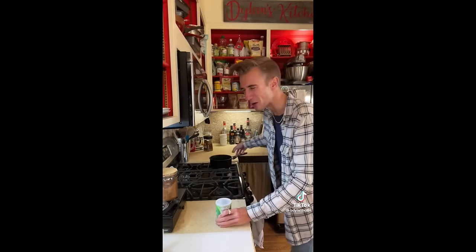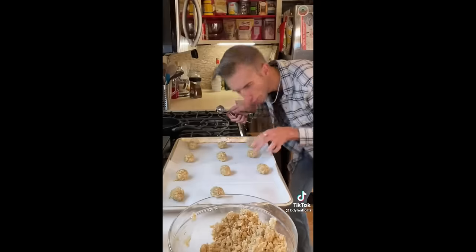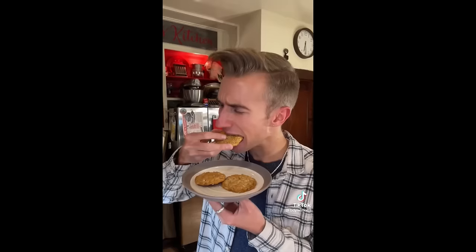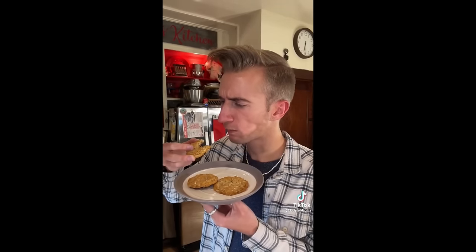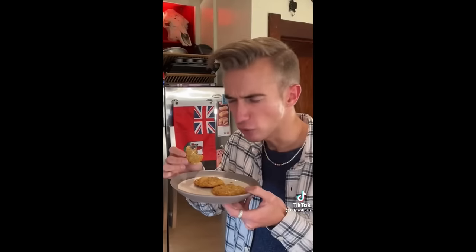Into a saucepan goes ten tablespoons of butter. I did have to convert this entire recipe from grams into freedom units. Then a quarter cup of golden syrup. Once the butter melts, we remove and add a teaspoon of baking soda. This is weird — it's foamy. Mix. 350 for 12 minutes. Crispy but chewy. Good biscuit.